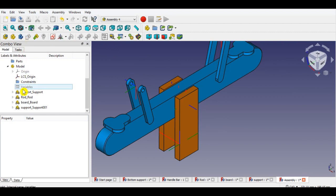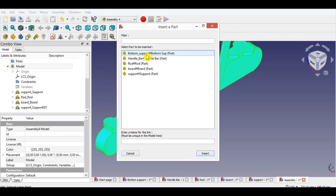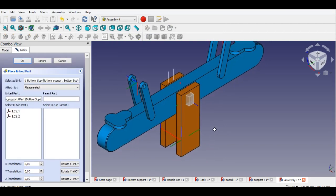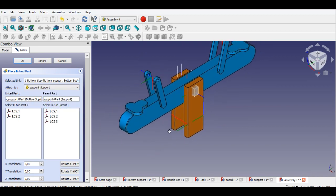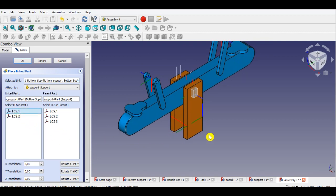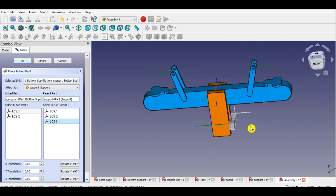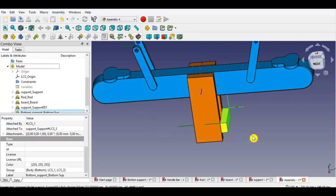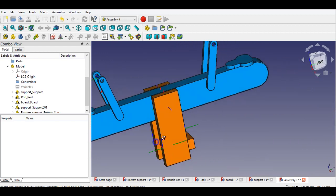I will insert the next part. Click model from the panel, then click the insert link button from the menu. Select the button part from the list, then click insert. Now select the support part from attach and click it. Now click LCS1, then click LCS3 from the panel. Click OK to complete inserting the part. This part's assembly is completed.